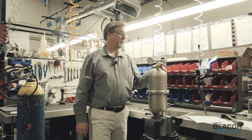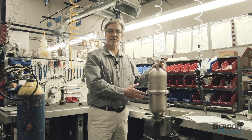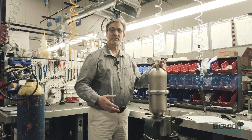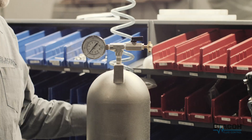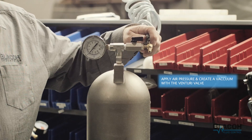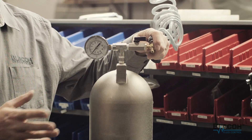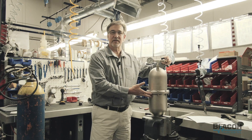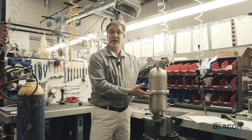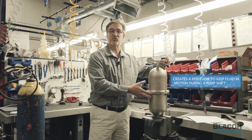This unit for suction lift can be used in two different manners. In the suction lift mode, we're going to start the system up and allow the fluid to flow to the pump to get your pump primed essentially. Then we'll apply some air pressure and create a vacuum with this venturi valve. The venturi is going to create a lower pressure, which will draw the bladder up inside this unit and drag the fluid up inside it as well, creating a reservoir for the pump to draw from.